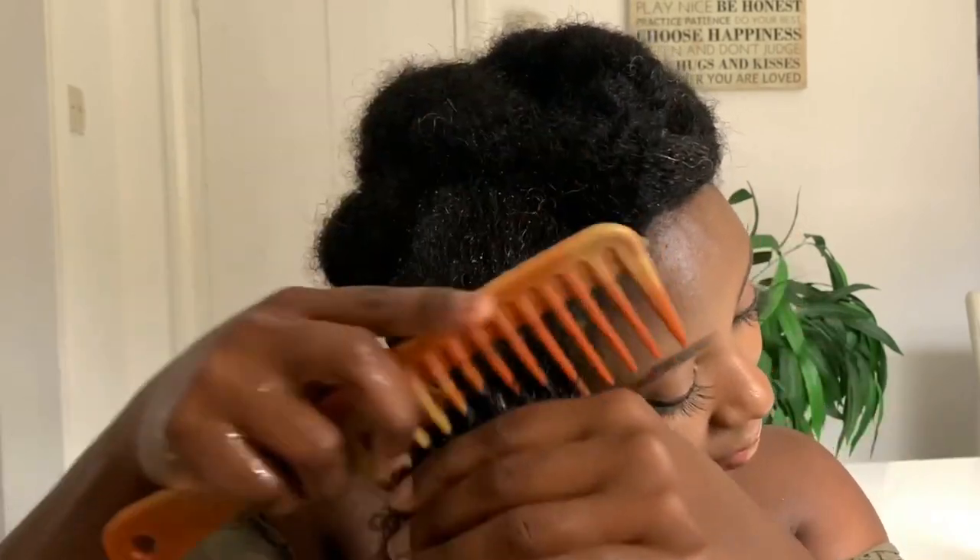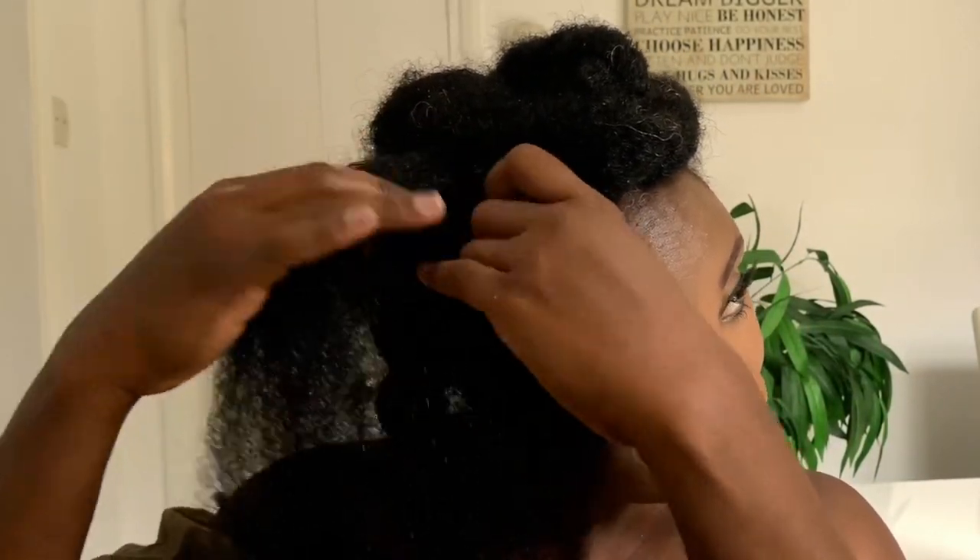Scalp massages are amazing for promoting hair growth because they increase blood flow to your scalp and provide the nutrients it needs. Once I've done that, I'm combing my hair for final detangling, then twisting that section and repeating the same process on the next section until my hair is completely done. At this point your hair is washed, deep conditioned, moisturized, and sealed. After I rinsed off that deep conditioner, my hair felt so soft — like it never felt that soft before. It will definitely change your wash day routine.